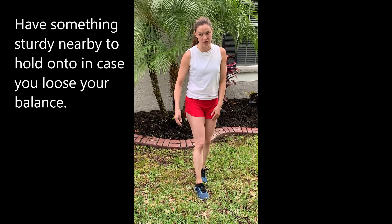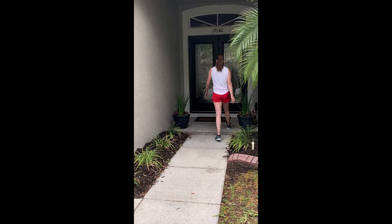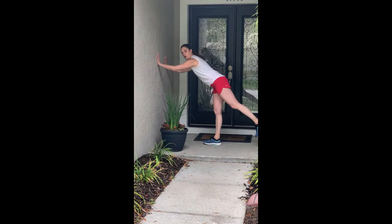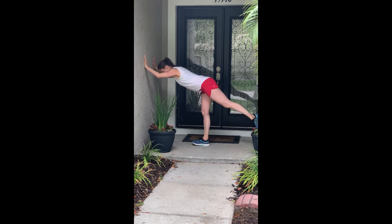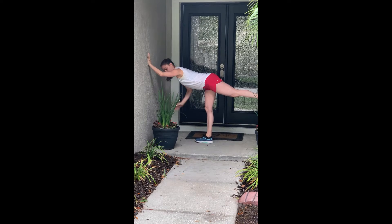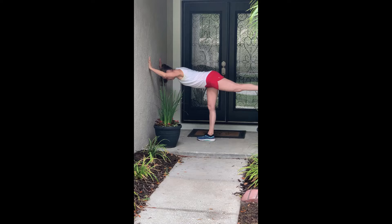Another thing you can do if you have a wall is start to practice warrior three pose. Standing on one leg, pushing into the wall, and then lifting your back leg behind you — see how I start to lose my balance. Pushing into the wall, lifting the leg, trying to keep this hip facing the ground instead of turning out, and then holding on.